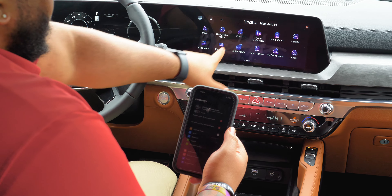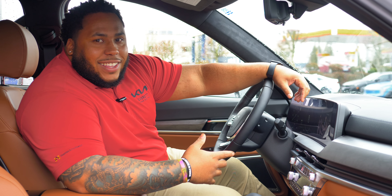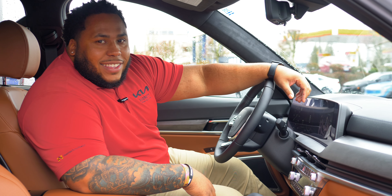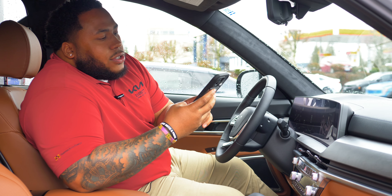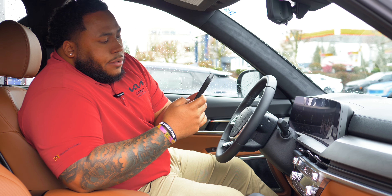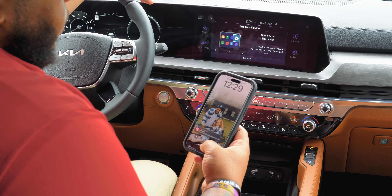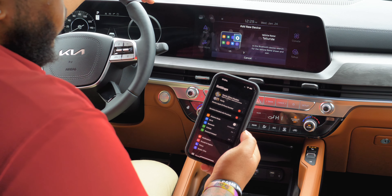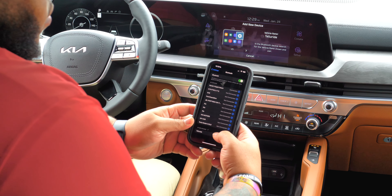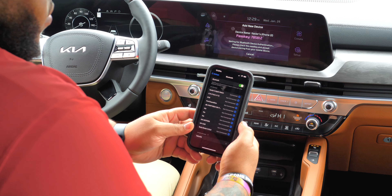You'll swipe to the left, go to the home screen, and at the home screen you'll tap your phone icon and you'll hear a prompt. As that goes, you pull out your phone, go to your Bluetooth settings, and scroll down — you'll usually see a listing that says Telluride or whatever car it is. Press Telluride and it'll give you a pop-up that says Xavier's iPhone with a passkey.